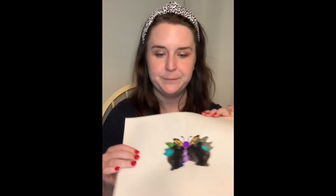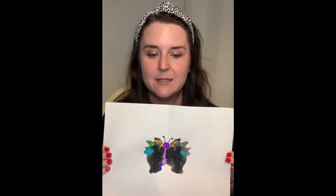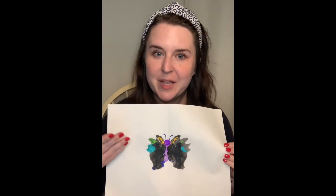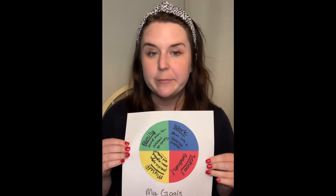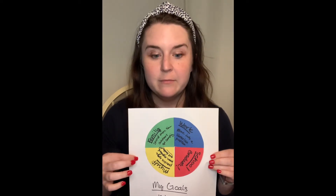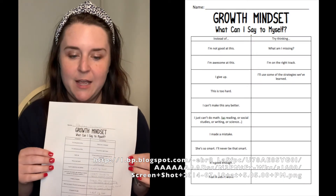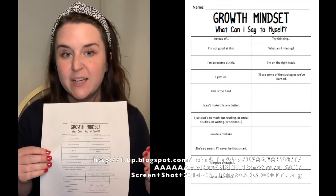The first activity in this box is ink block art — created by adding some paint, folding the paper in half, and making something beautiful from the result, like a butterfly. Activity two is a wheel of fortune: take a circle, split it up like a pizza with as many slices as you like, name them, and write your goal for each one. Activity three is a worksheet where you can take negative thoughts and transform them into positive ones — surprisingly hard.